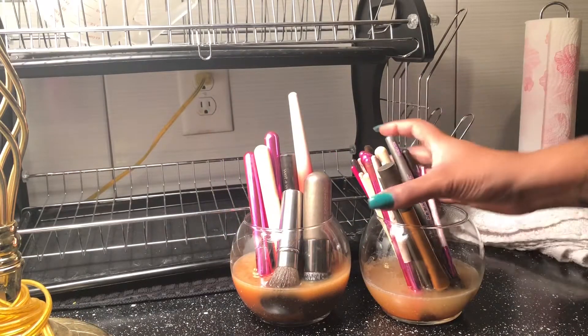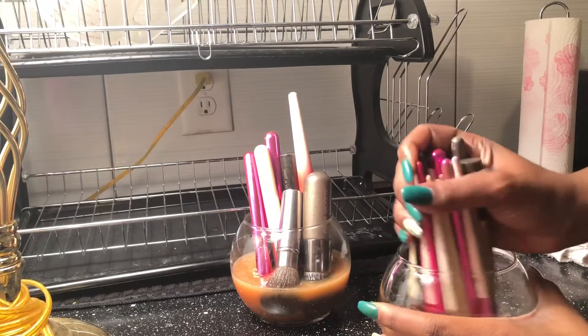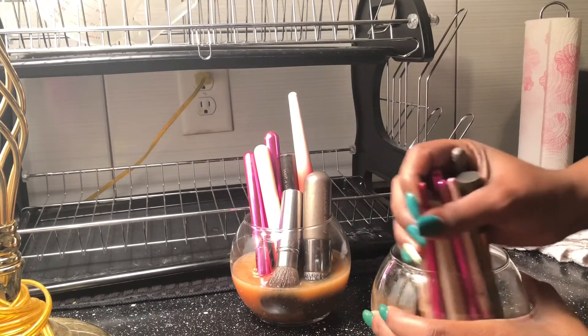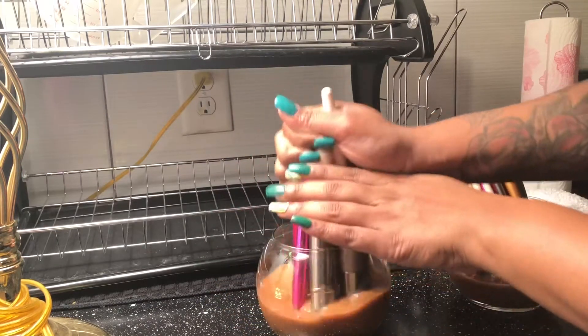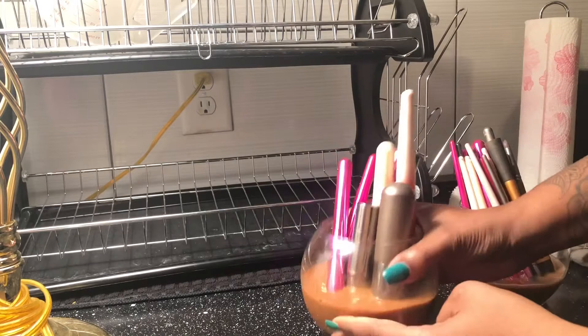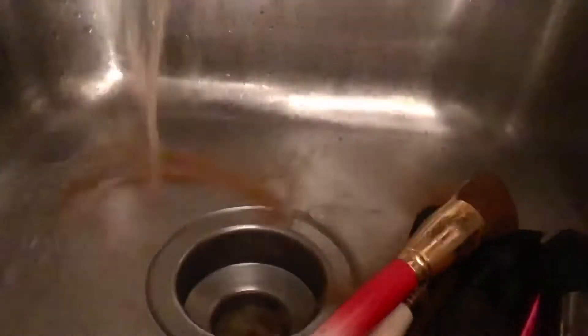At this point the brushes have been soaking, and I'm just going to move them around to try to loosen up some of the makeup. What you can do at this point is dump out the dirty water if your brushes were super dirty, then redo the whole thing — add in some hot water, tea tree oil, and Dawn dish soap — and let it soak for an additional 10 to 20 minutes until your brushes are at your desired cleanness.